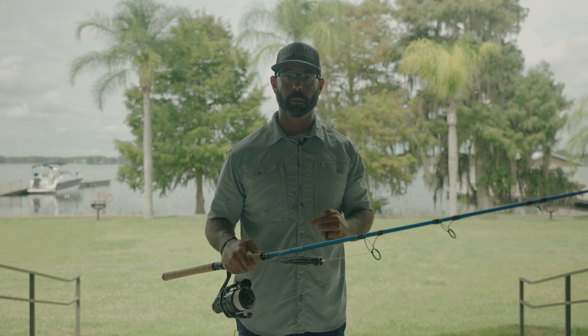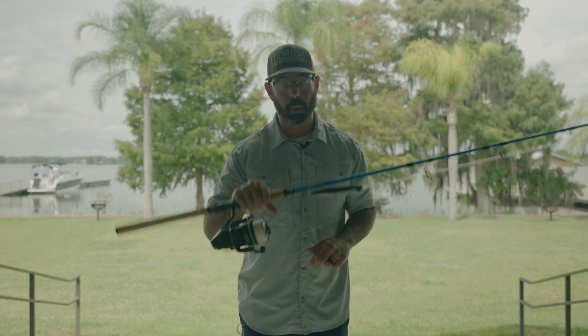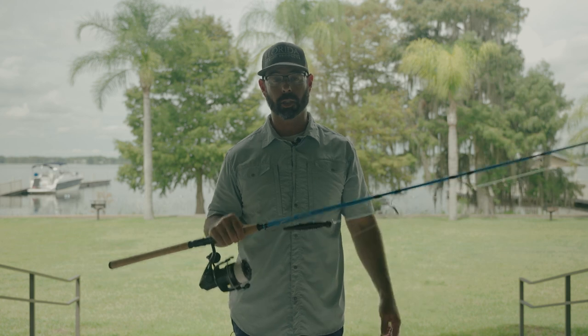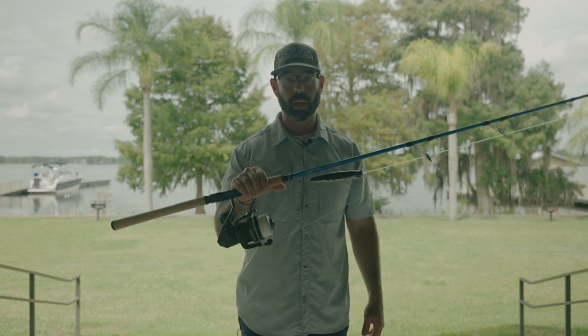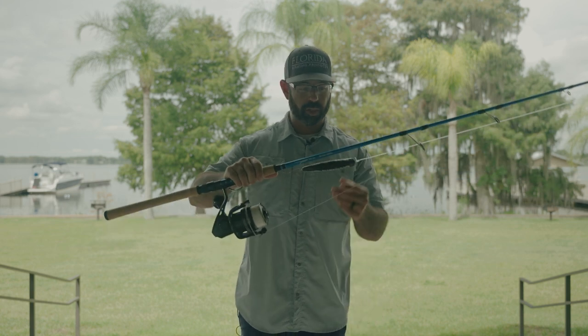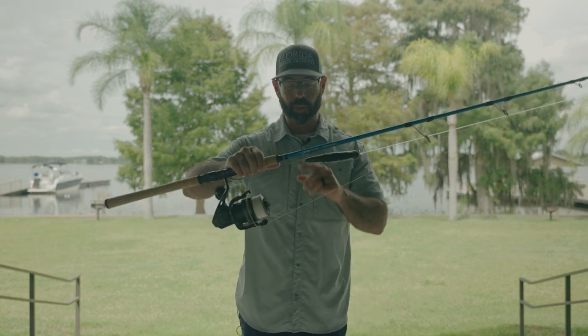Even then, if you want to test your tackle, go up against some of these 20 to 40-pound Jack Crevalle and they'll show you if your tackle can handle it. The TFO Tactical Inshore with the giant popper really put in work.